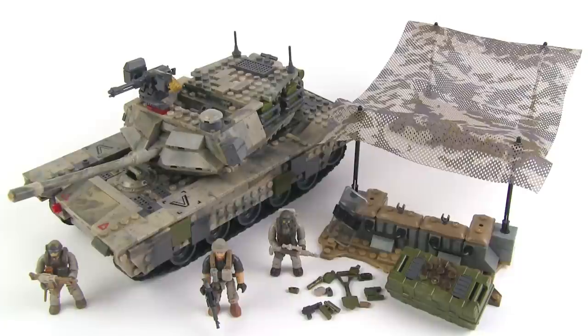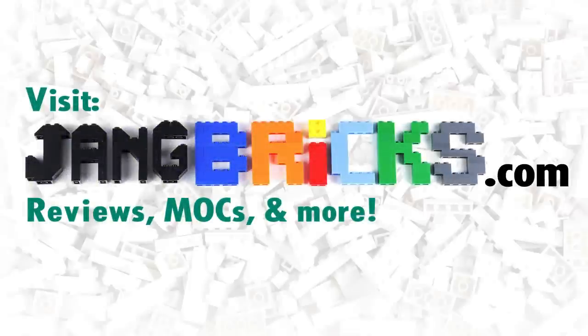Thanks so much for sharing in this experience and watching the video. Stay tuned for more. Check out other reviews I've done before if you haven't checked out the whole series, and browse through what's coming up in my queue at jangbricks.com. Stay tuned for more — I hope to talk to you again soon.